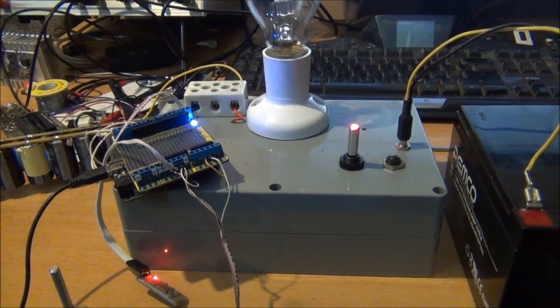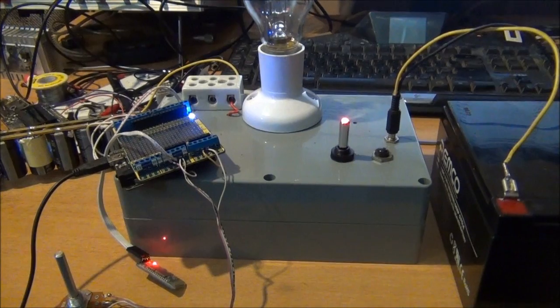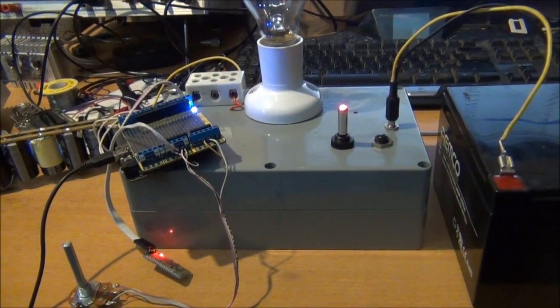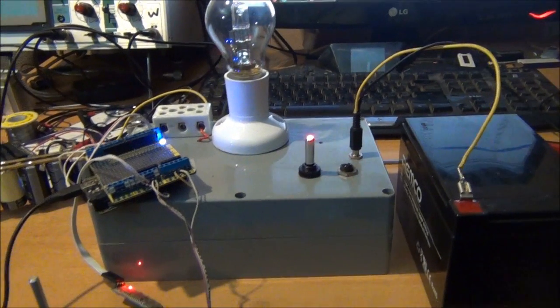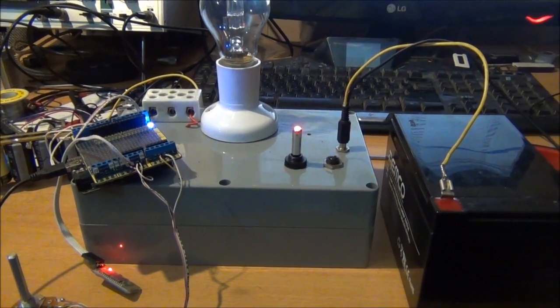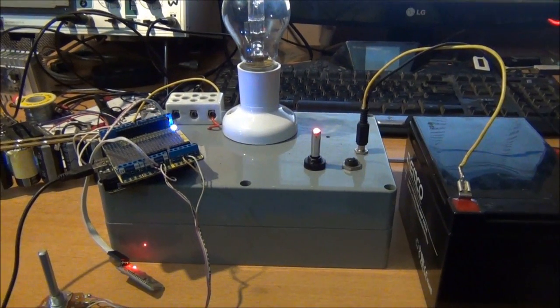G'day everybody, this little update is for all the guys that have been following the Arduino catbank charger, Dash 8, and a couple of the other buddies there. I've done something really really funky — my catbank charger is now controlled wirelessly.